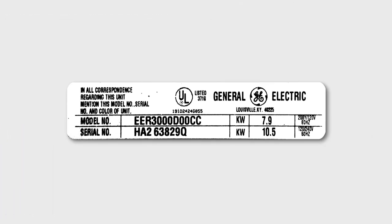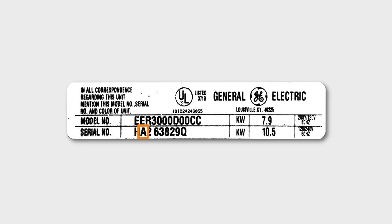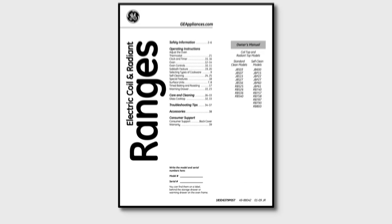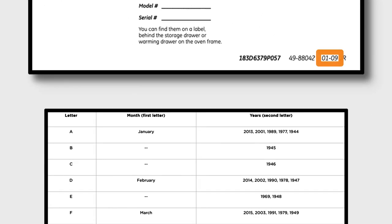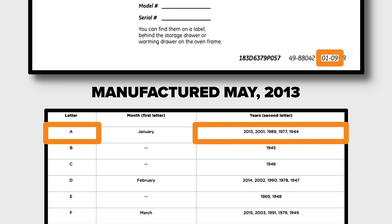This tag is from a GE stove. The first character of the serial number is an H, meaning it was manufactured in May. The second character is an A, which indicates the appliance could have been manufactured in 2013, 2001, 1989, 1977, or 1944. The date listed in the owner's manual is 01-09. The closest year to 2009 in the chart is 2013, indicating the stove was manufactured in May of 2013.